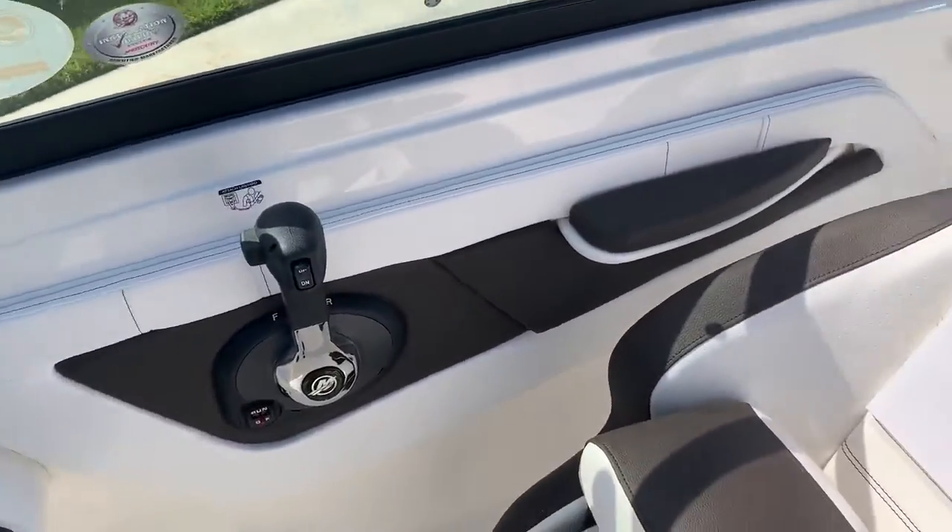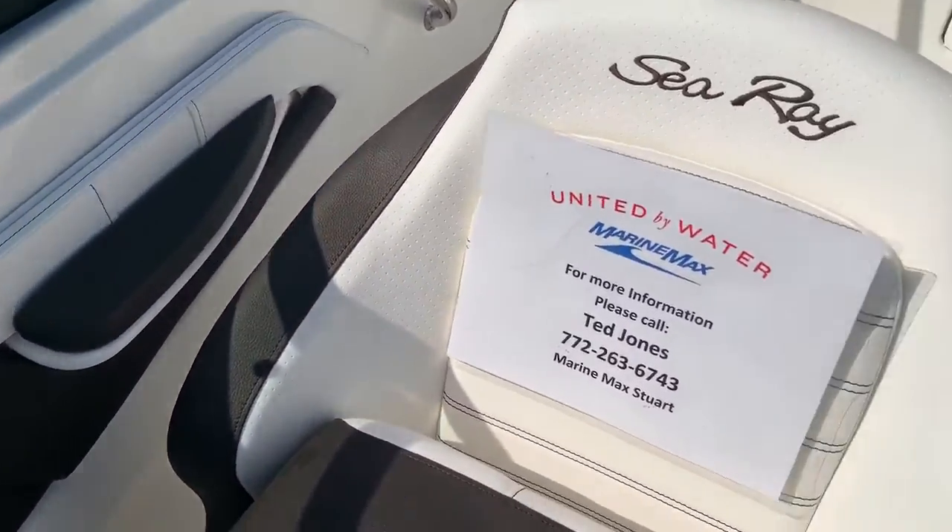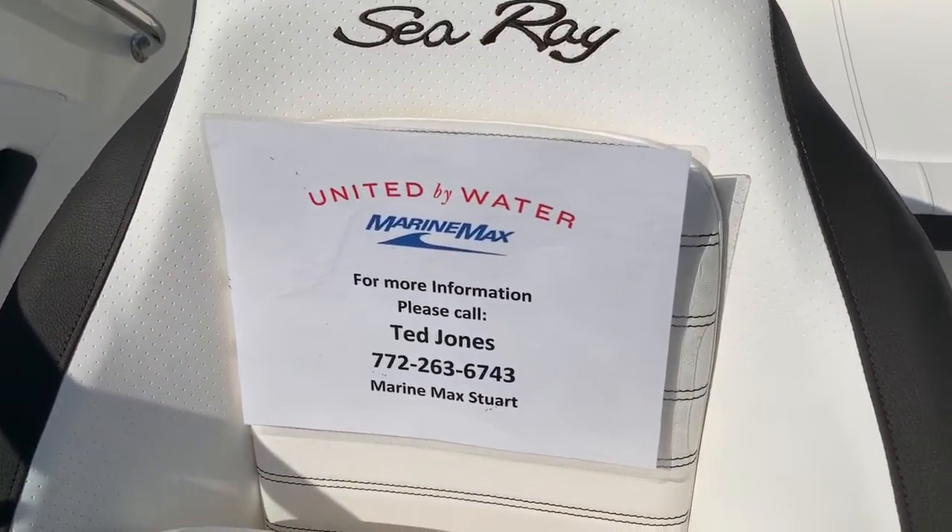Rides great, performs awesome. The 150 Mercury four-stroke really makes this boat perform awesome.